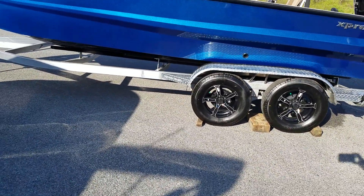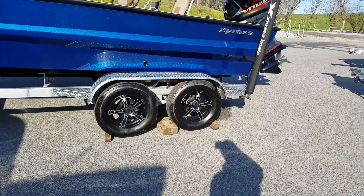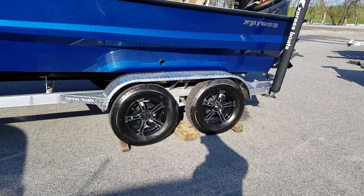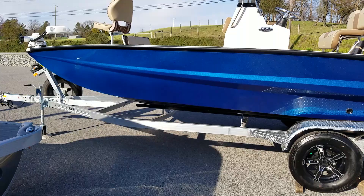Express Backtrack custom aluminum trailer made to fit this boat specifically by Express, with their aluminum mags from the factory. Dual axle with brakes on both axles. Express midnight blue color.